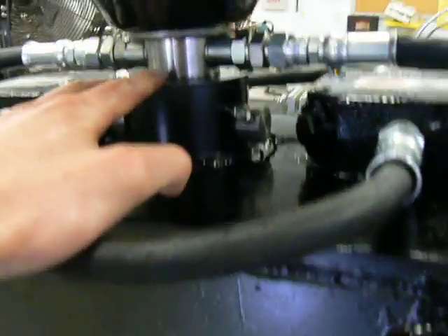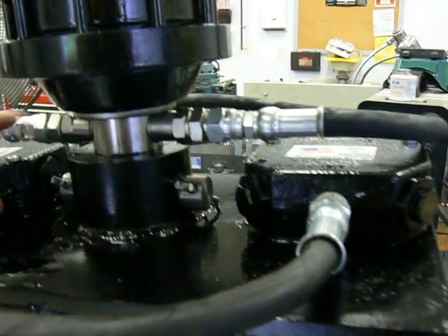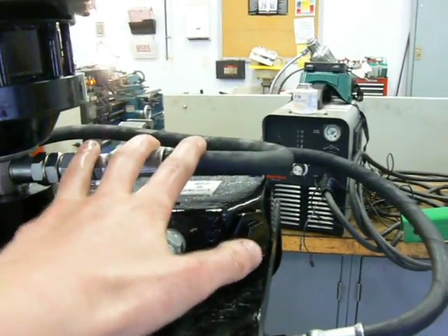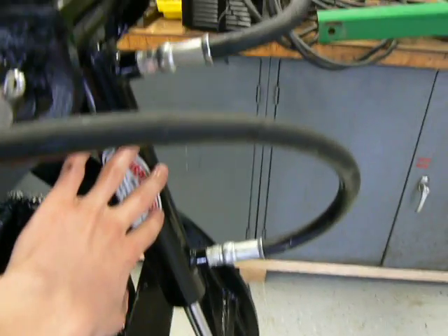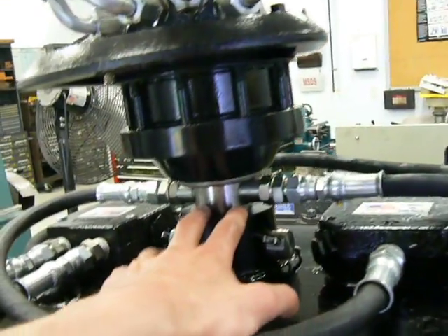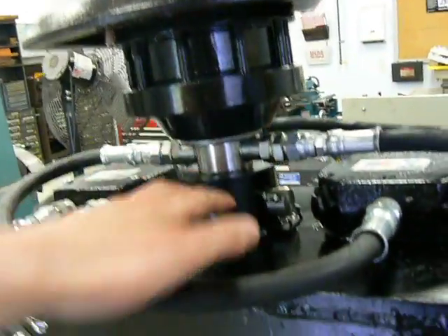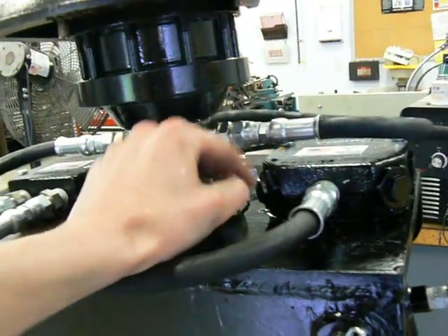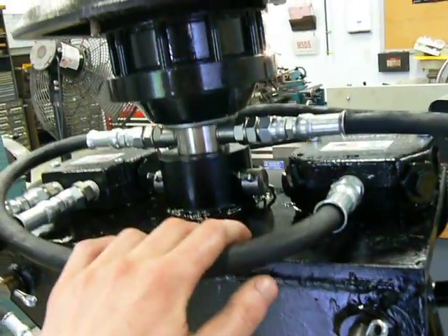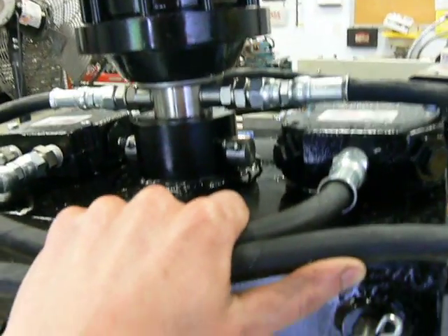The fluid comes out the axle of the rotator at two ports to operate the extend and retract on the cylinder. Since the hydraulic fluid for the cylinders goes through the rotator and comes out the axle, there are no hydraulic hoses between the two units to get tangled up as the unit rotates, which allows continuous rotation in either direction.